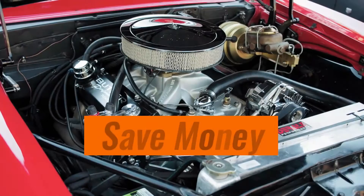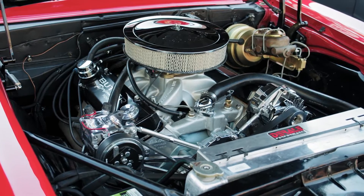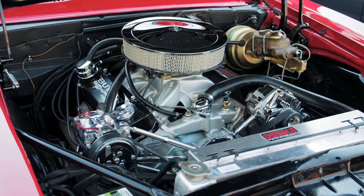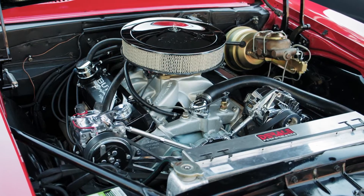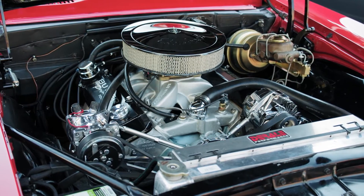Here are some benefits for you. Save money: diagnose and fix issues yourself, avoiding expensive mechanic visits. Peace of mind: knowing your vehicle's health gives you confidence and control. Reduce downtime: get your truck back on the road faster with quicker troubleshooting.